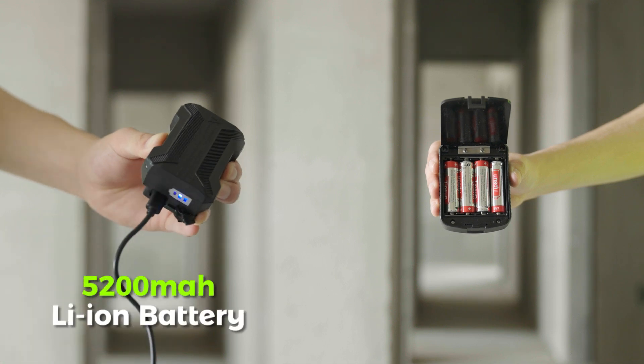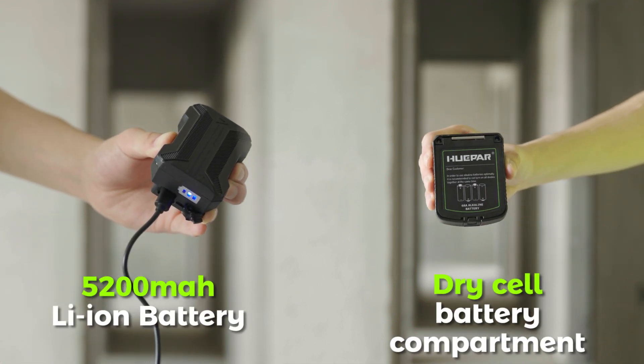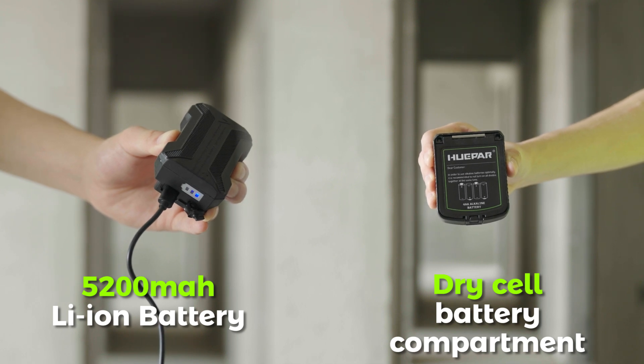For continuous power supply, the unit includes a 5200mAh Li-ion battery and is also equipped with a dry cell battery compartment, so you can work for a long time without worrying about the machine running out of power. Huepar.